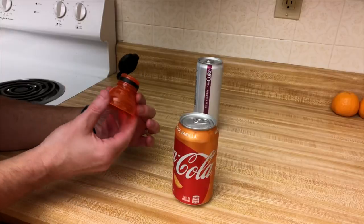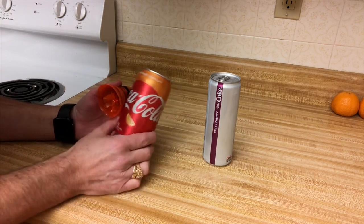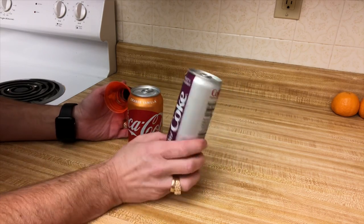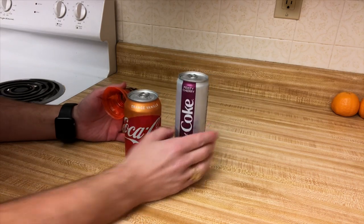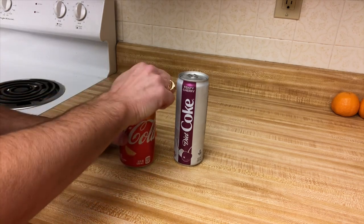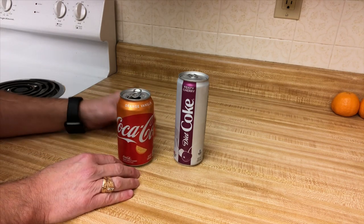I've got two different cans here to test. I've got a can of orange vanilla Coca-Cola, which is one of the chubby cans, and a long skinny can of Coca-Cola Diet Feisty Cherry. I've heard it will work on both because they have the same width on top. I'm going to put it on the standard size orange vanilla can first.